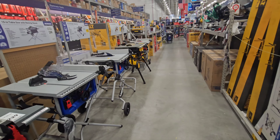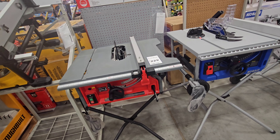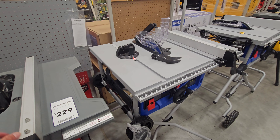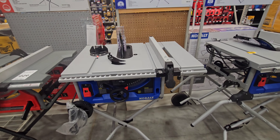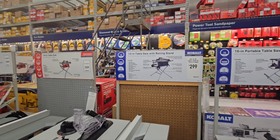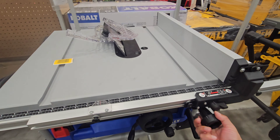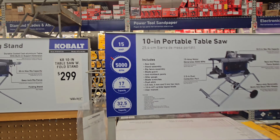Here's that awesome Craftsman jobsite table saw with the fold-out stand — that's a really nice table saw. There's Cobalt's old table saw, and here's Cobalt's new table saw. Why buy the old gen for $299 when you can get the new gen for $244? Because this has the rack and pinion fence — and a 32.5-inch rip capacity, 5,000 RPMs.